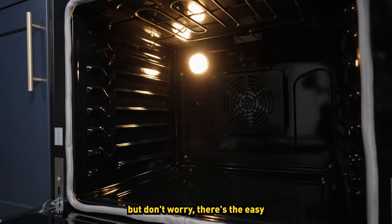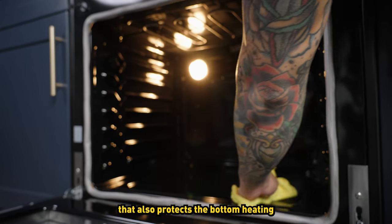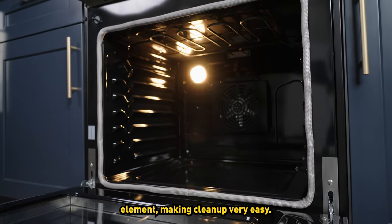There is no self-clean feature, but don't worry — there's the easy to wipe porcelain interior that also protects the bottom heating element, making cleanup very easy.